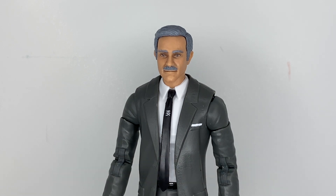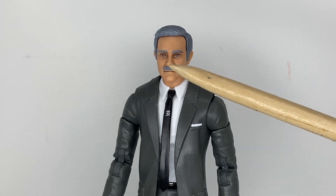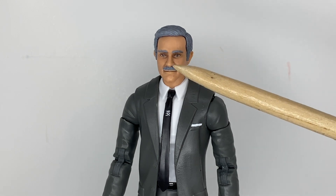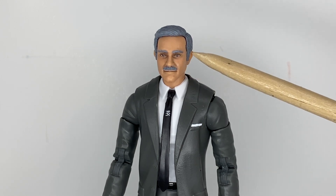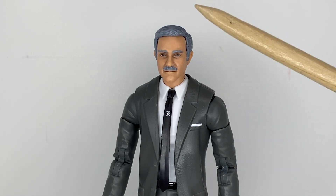This was a pretty easy custom to make. The base figure is a Marvel Legends Matt Murdock figure from Spider-Man No Way Home. What I did was use a magic eraser to remove the stubble and eyebrows. I sculpted on his mustache and the sides of the hair to cover up the gaps from where the glasses used to be, and then I just painted on gray hair.